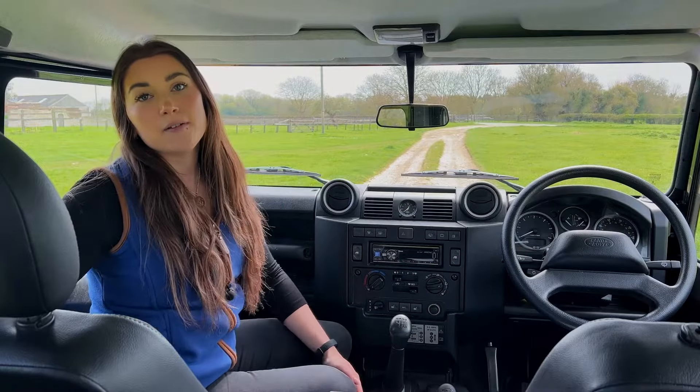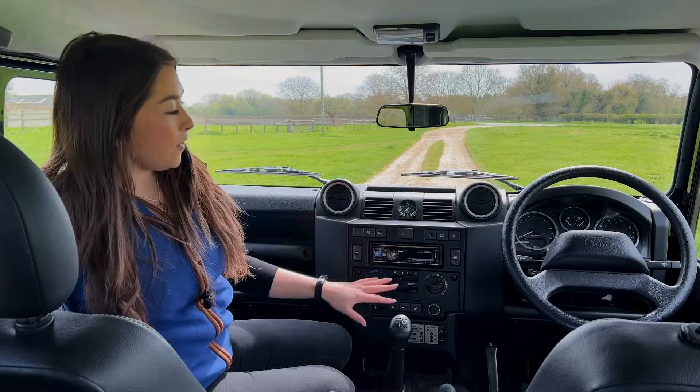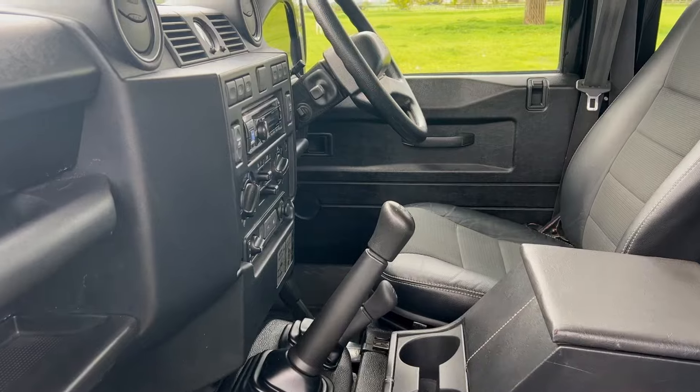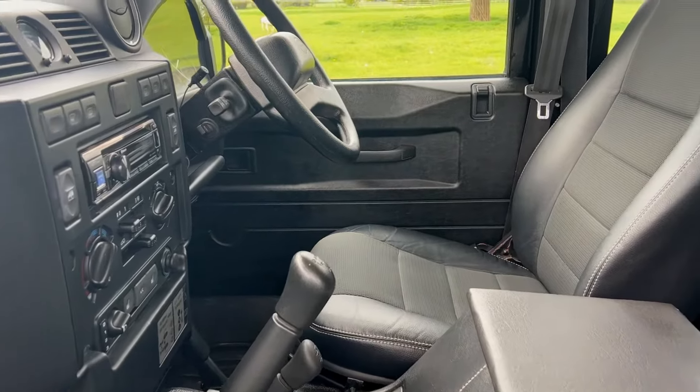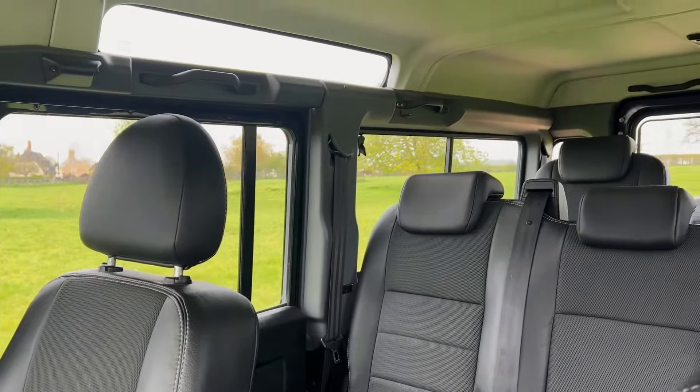Heavy use can take its toll, so make sure that all the seats, mats and cubby box are in good condition, and check that all the buttons are working — especially the AC and the heated seats. Check for no signs of wear on the seat bolsters and also check that the carpets aren't damp, because this could be a sign of water leaks.